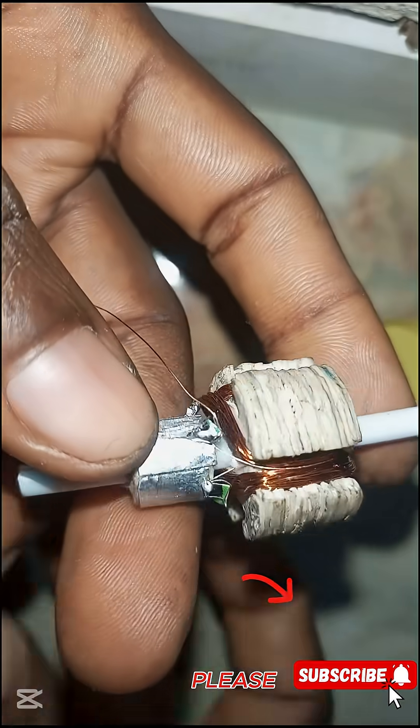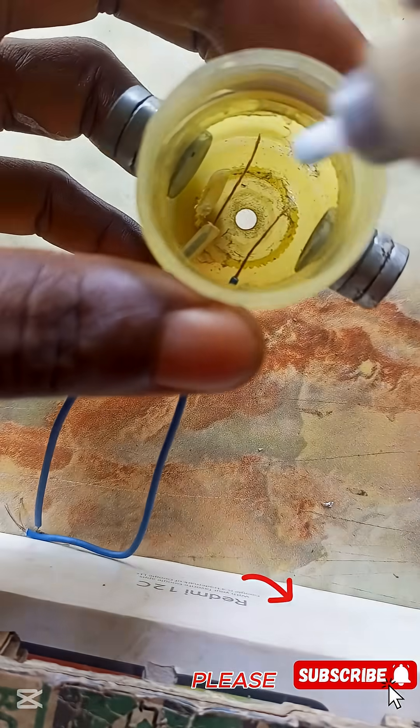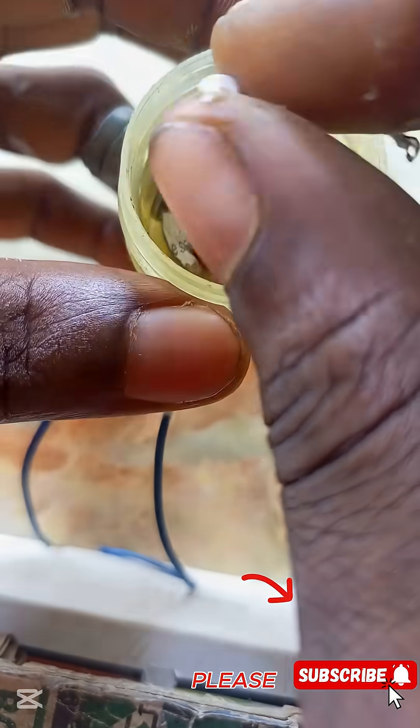We replace the carbon brushes with metal brushes. Place the metal brush as shown. Mount two magnets on opposite sides of the yoke, with the north and south poles facing each other.